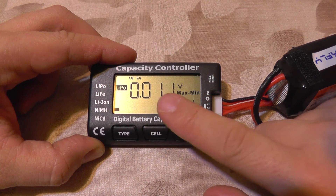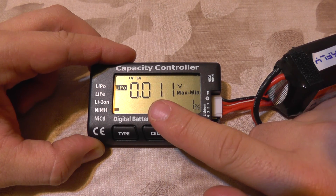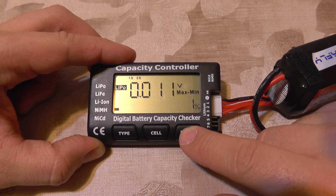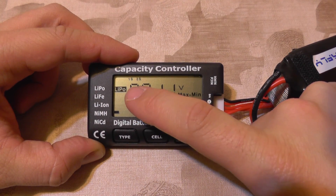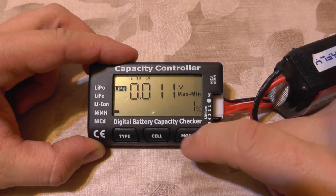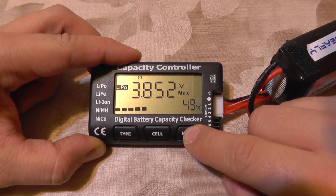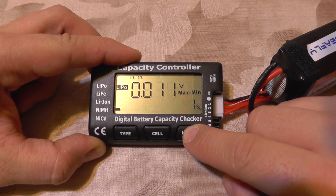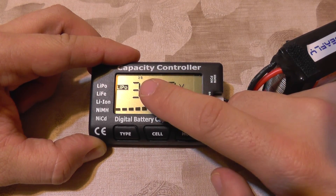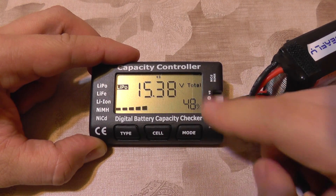From the Mode button, you have the maximum and minimum display. This shows the maximum difference from the lowest charged cell to the highest charged cell — the total difference between minimum and maximum — and it shows which cells have the biggest difference, as well as the maximum voltage of a cell and the minimum voltage.